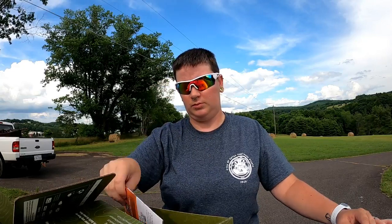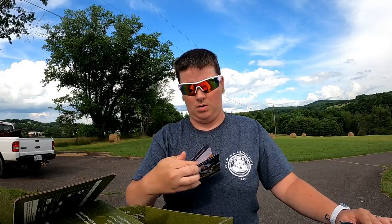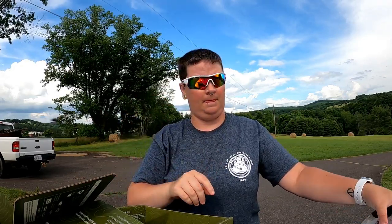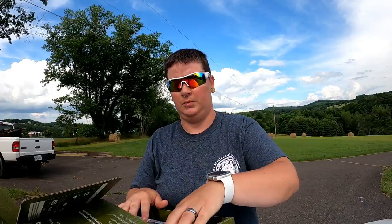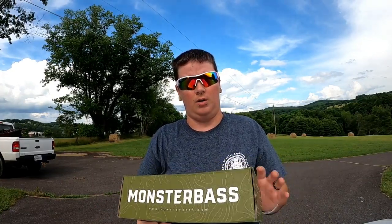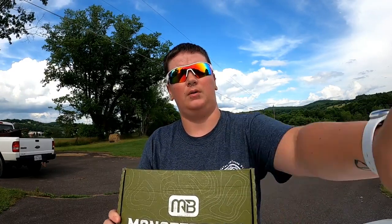And then of course you got your little booklet. That is the box for Monster Bass for June. If you haven't already, go check them out — this box is $25, but they also have the pro box for $35. If you haven't already, hit the like button and subscribe. Thank y'all for watching.